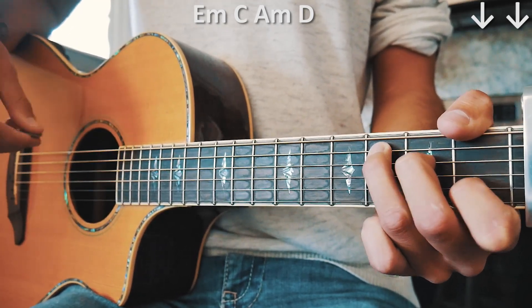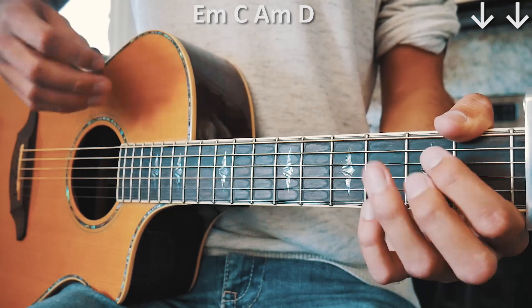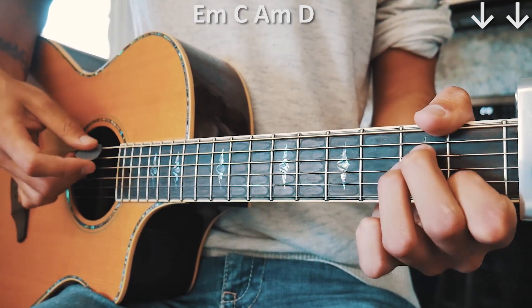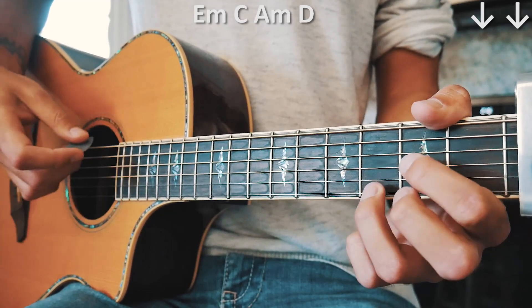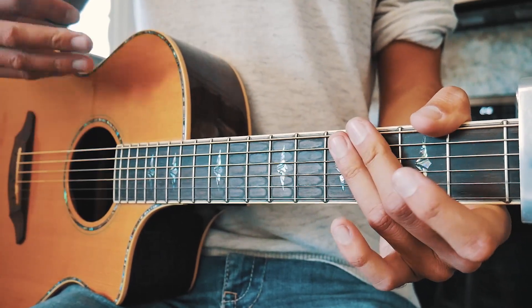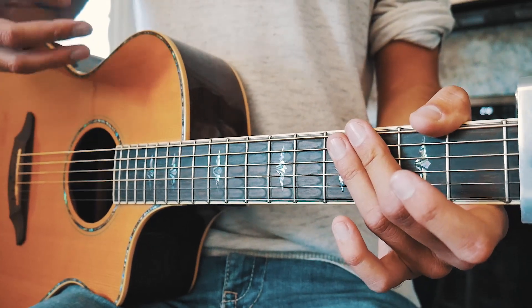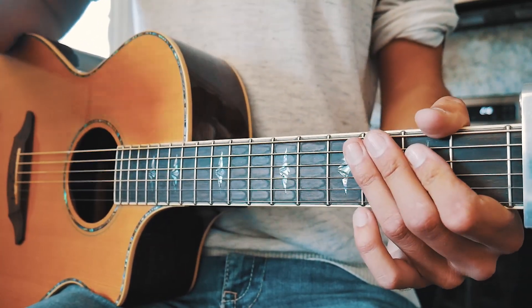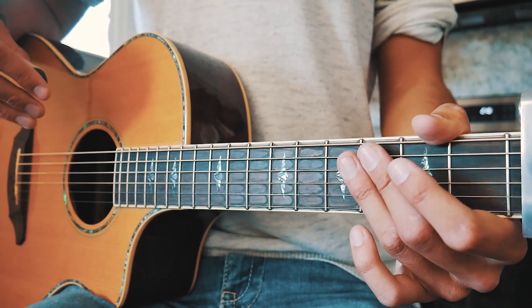Walking through that really slow looks something like that. That's what the spacing is, and that's pretty much what it is for almost the whole entire song — just repeating that over and over again with that really simple four-chord progression and that really simple strum pattern.